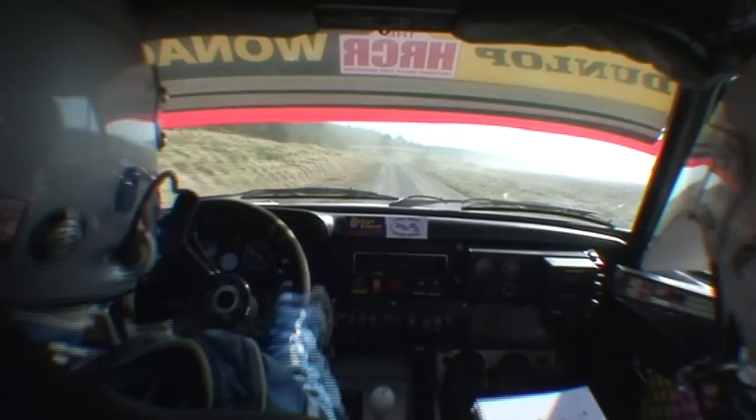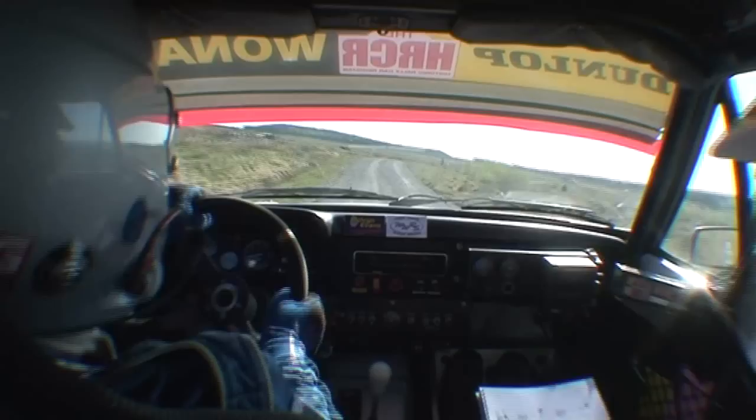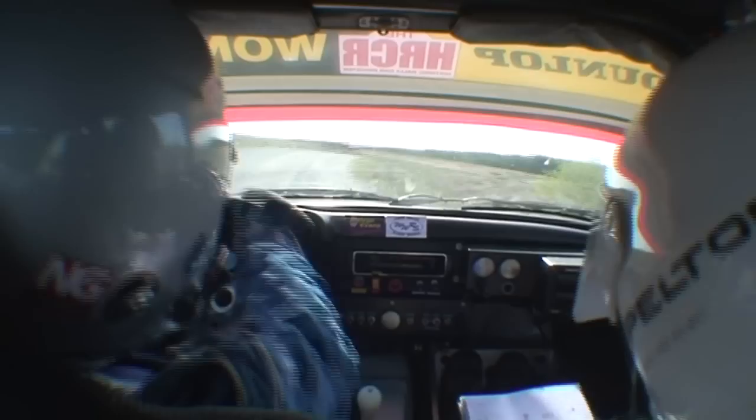Brake care, tight four right over crest. 80. Brake. One left into tight five right crest in. 100. Crest into tight two right.